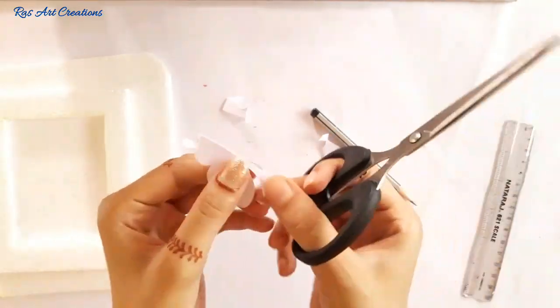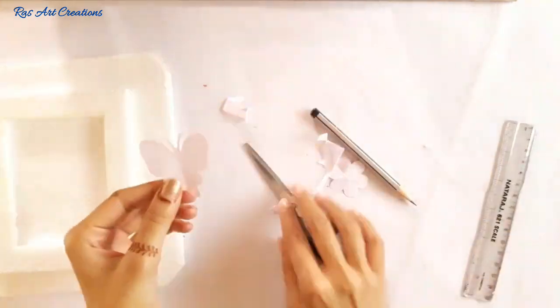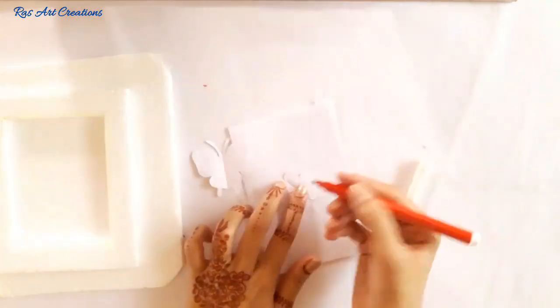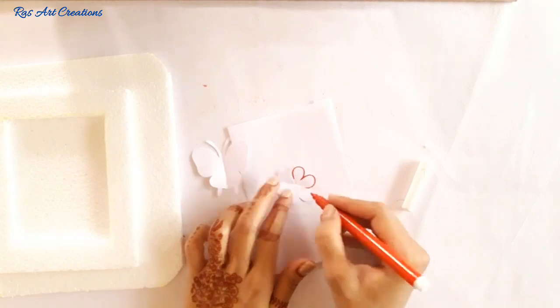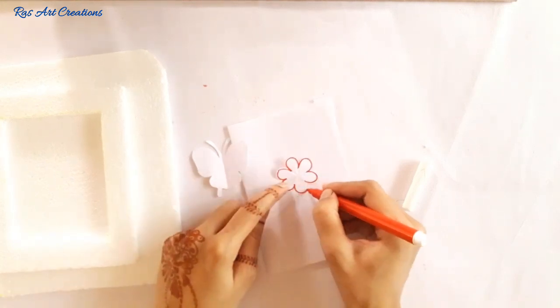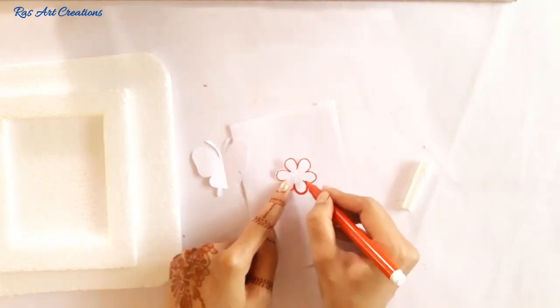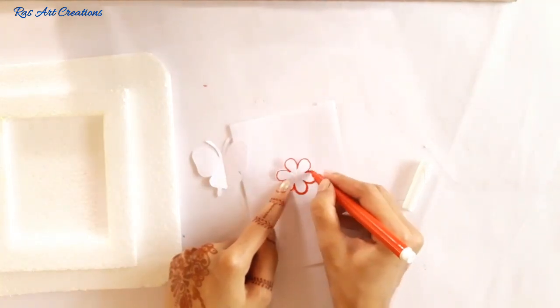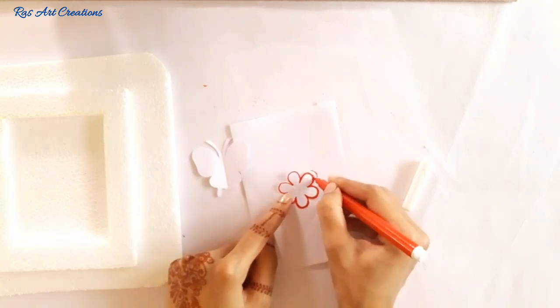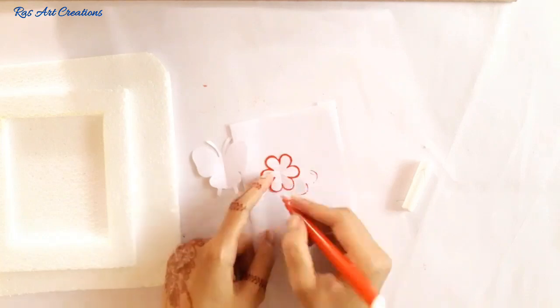We will cut the paper and the second paper design. For the flower I will use red color sketch. You can also use any color you like. I will use purple and blue color with the sketch, and I will create a thick outline for the flower.